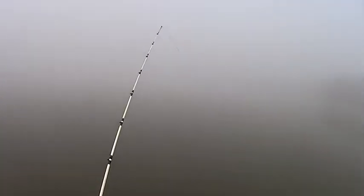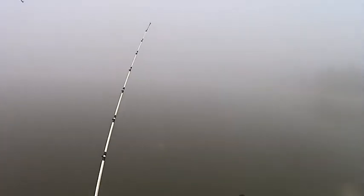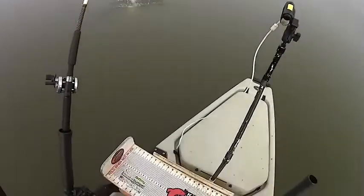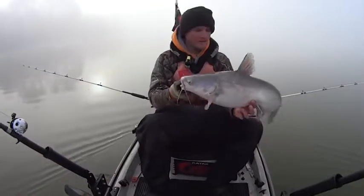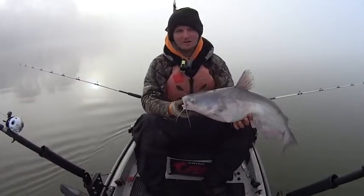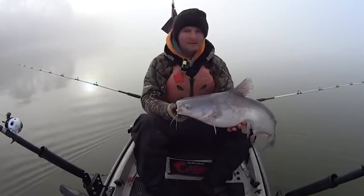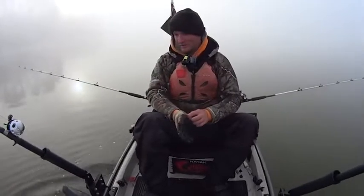Thankfully, this fish here crossed my other line but did not get in it. So we'll just go ahead and land him on this side of the kayak. That one there ate that gizzard shad head while I was trying to get the other bait out. Another dink. But man, the bite has been on fire here this morning, y'all.